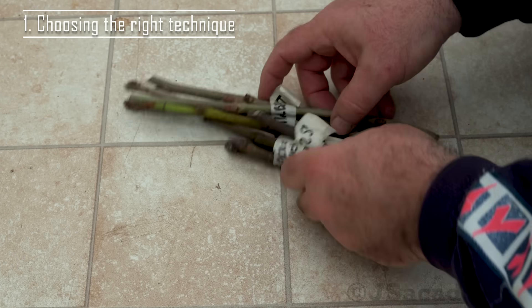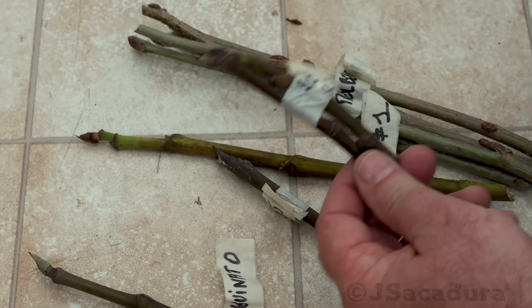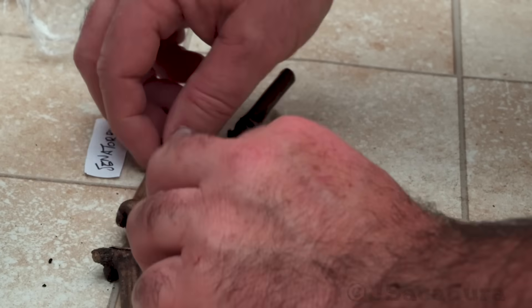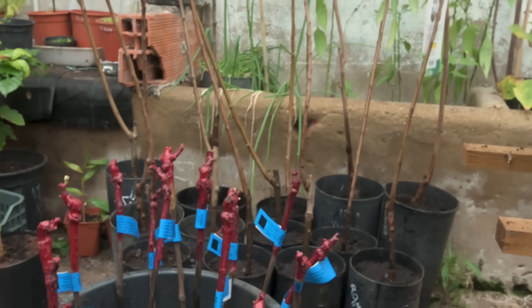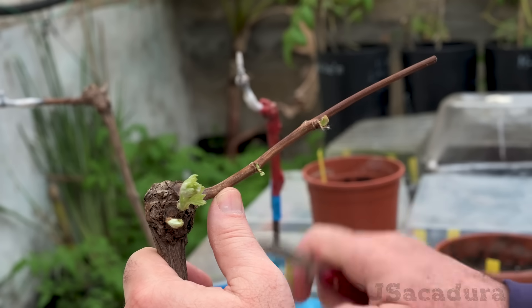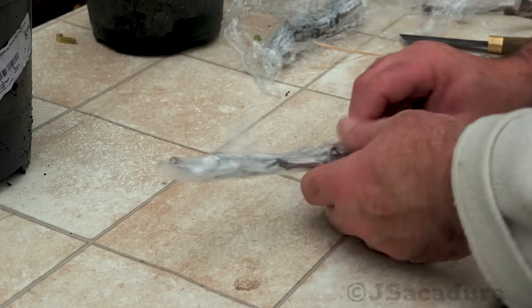Early spring is one of the best times of the year to graft our fruit trees. Most fruit tree enthusiasts use online forums to exchange scions of interesting varieties. Each year I usually have a few scions of different fruit trees stored in the fridge. I tend to wait until my rootstocks start to show signs of leaving dormancy to graft the most interesting varieties. I like to graft in early spring since grafting rootstocks that are starting to move sap while using dormant scions increases the percentage of successful grafts.